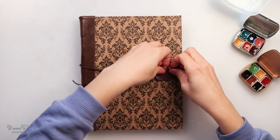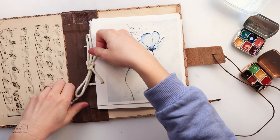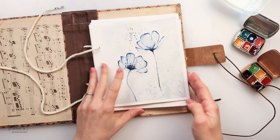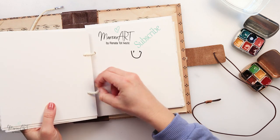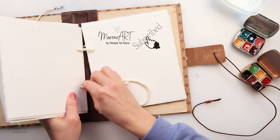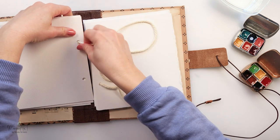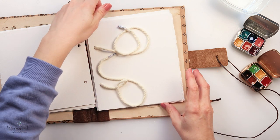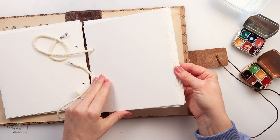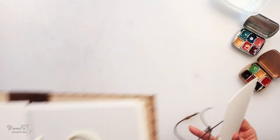Hey everyone and welcome to my channel and welcome to this video. Today we will be painting flowers, and this time these flowers are going to be romantic. I started painting them in gray and thought to myself I want to add a pop of color, I want to add some pink. So I decided to share this painting with you.